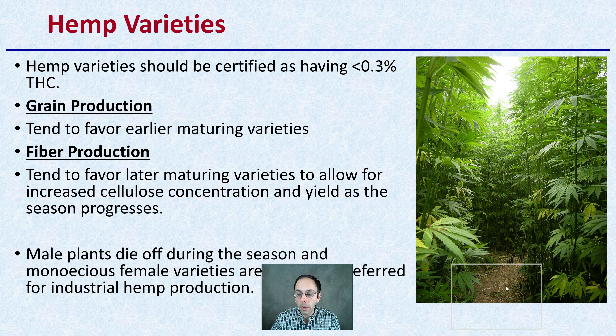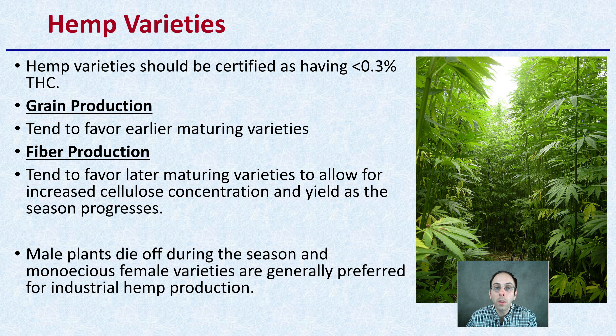These hemp varieties should be certified as having less than 0.3% THC, so they're below the federal limit. Grain production tends to favor early maturing varieties. If you're looking more for fiber production, you want to favor later maturing varieties to allow for increased cellulose concentration in yield as the season progresses. Male plants do die off during the season, and monoecious female varieties are generally preferred for industrial hemp production — keep that in mind when purchasing seed.